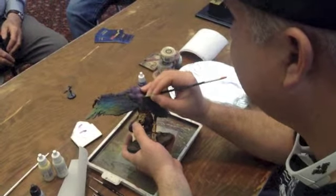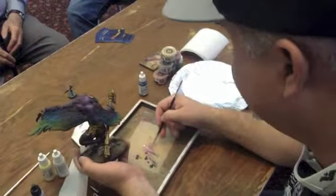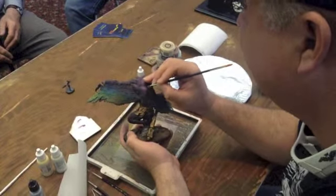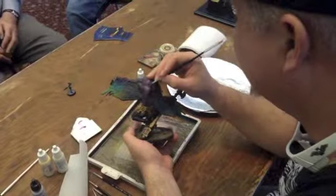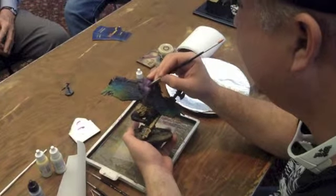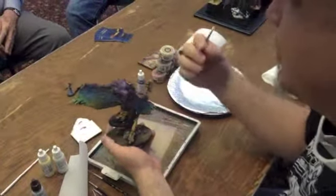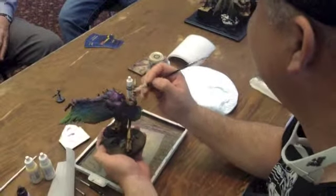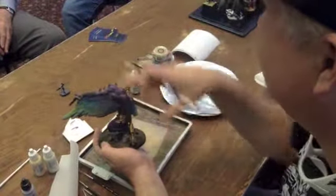Once I get going, sometimes getting the paint on over the airbrushing will start off a little bit slow because the paint's not doing what I want it to. But you'll get into a groove, and you'll sometimes find a color that's like the perfect go-between color between blends.